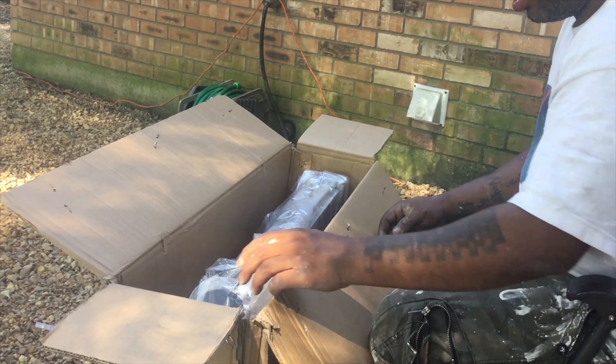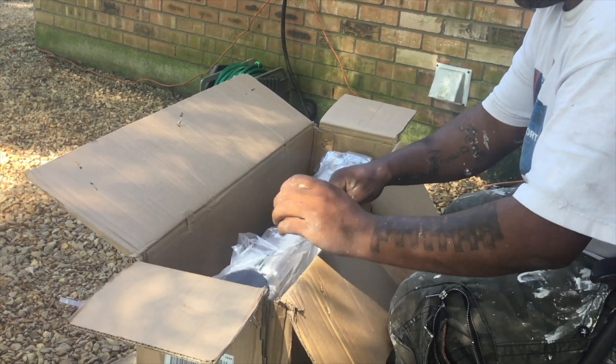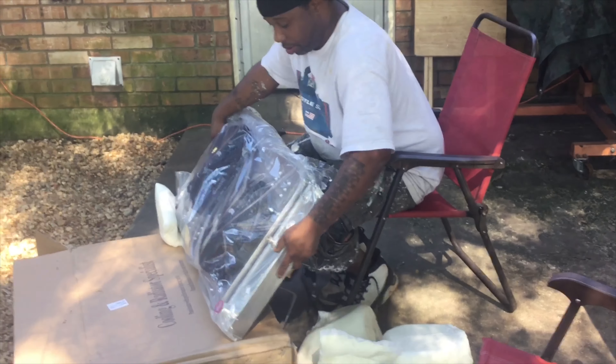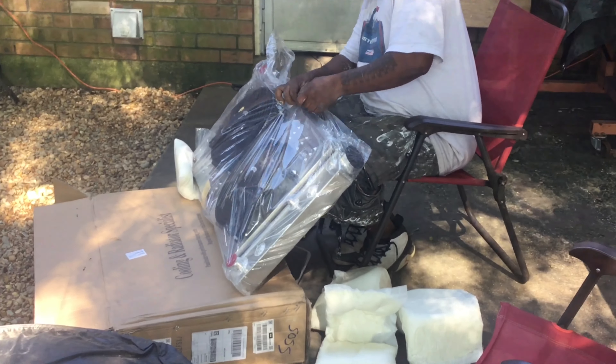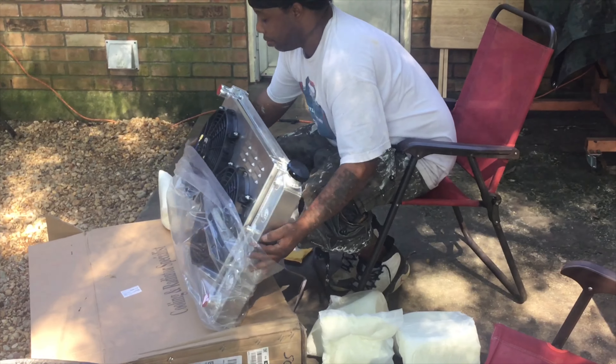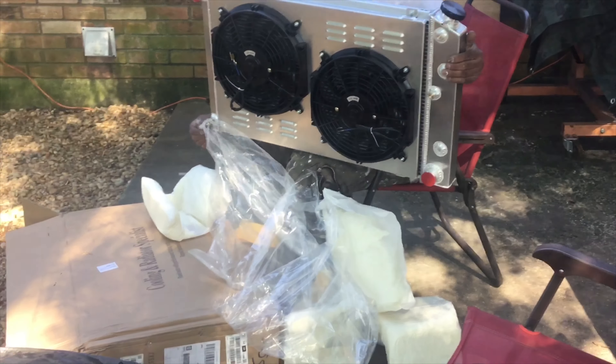Praying it ain't got no damage to it. Let me see what else I got in the box — turn it sideways, let everything open, and here we go.